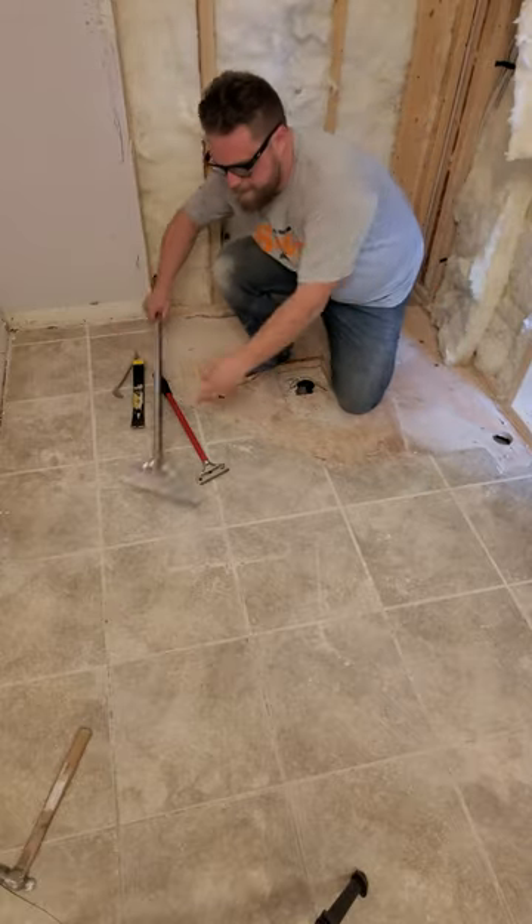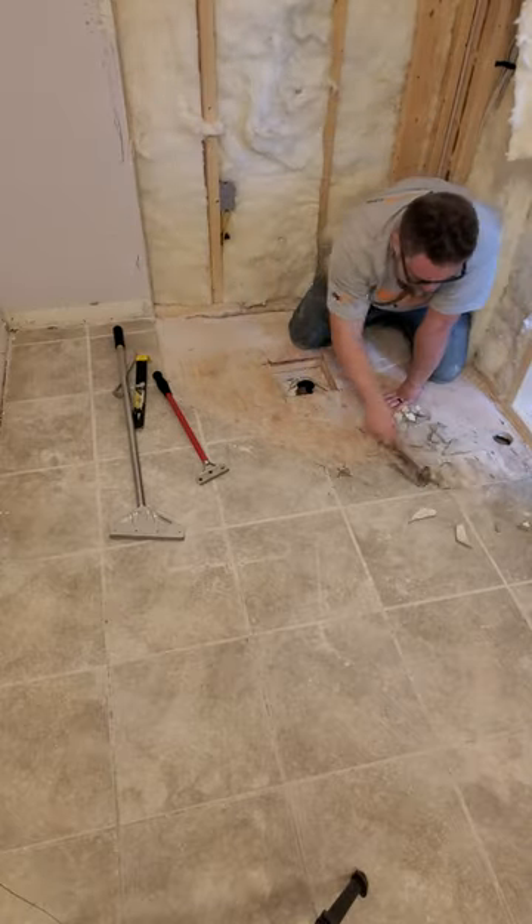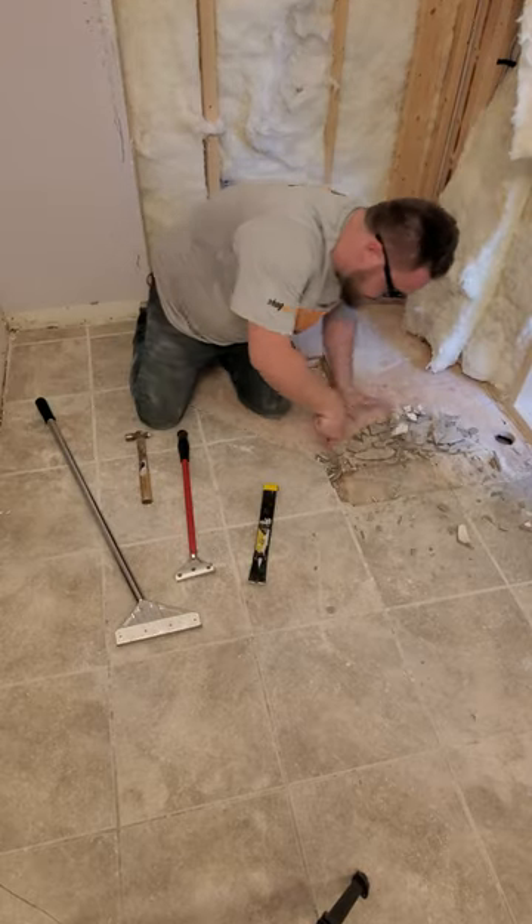So, you'll want to install a new tile floor, but first you've got to rip out the old one. So grab your tools and let's get to it.